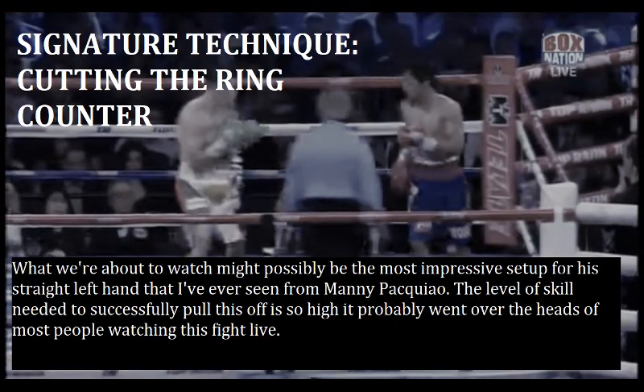Now we're going to take a look at his signature technique: countering opponents who attempt to cut the ring off on him. What we're about to watch might possibly be the most impressive setup for a straight left hand I've ever seen from Manny Pacquiao. The level of skill needed to successfully pull this off is so high it probably went over the heads of most people watching it live.